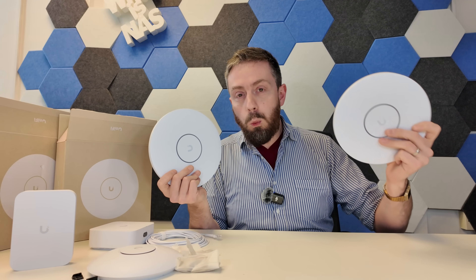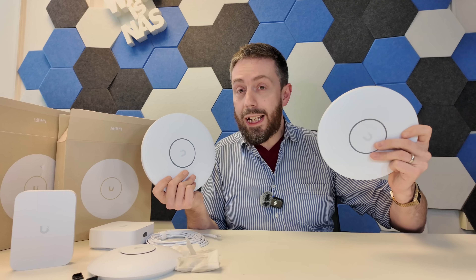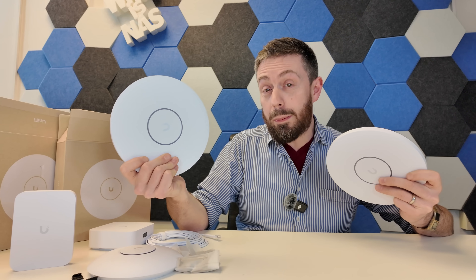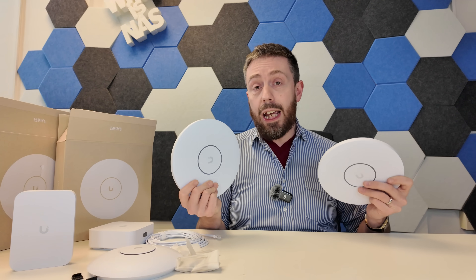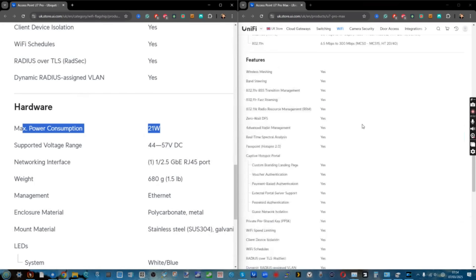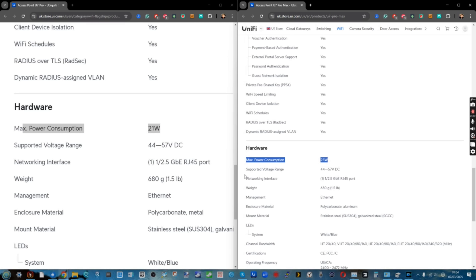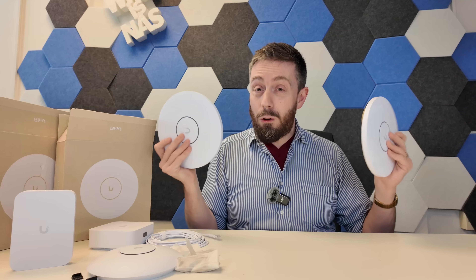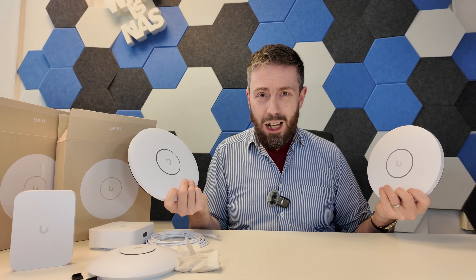The XG reports 22 watts maximum power consumption for its six streams, and the eight-stream XGS comes in at 29 watts. Comparing those against the existing U7 Pro at 21 watts and the U7 Pro Max at 25 watts, there's a small increase. These are going to demand a little more power, but with that 10G PoE the real question is: are there any PoE 10 gig switches out there?